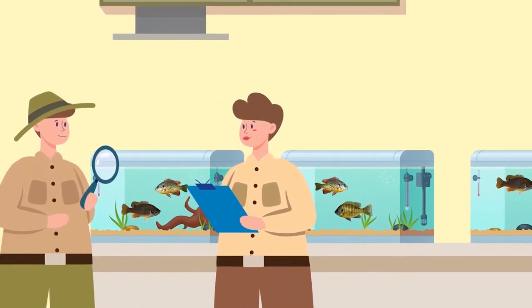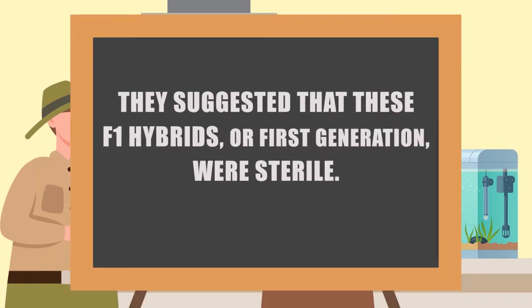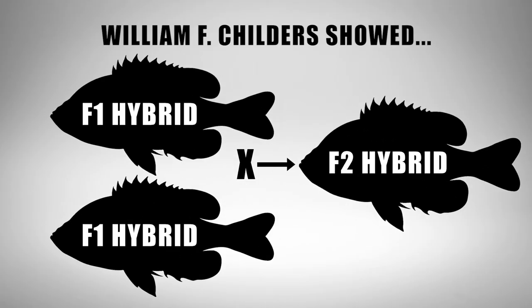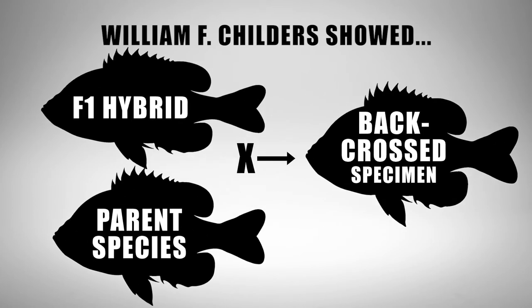Although Hubs and Hubs did some groundbreaking work showing that intraspecific hybridizations could occur, they suggested that these F1 hybrids — first generation hybrids — were sterile or unable to produce viable offspring. Childers would later show that F2 populations were quite possible, as well as backcrosses involving the spawning of a hybrid into a pure parent species. However, these F2 generations and backcross specimens are extremely unlikely to occur in the wild, as hybrid gonads are poorly developed, and male sperm is significantly less abundant and poorly formed compared to the parent species.